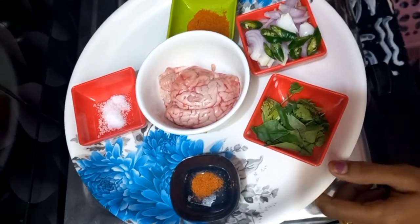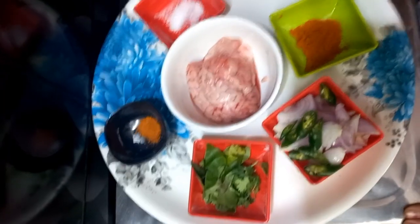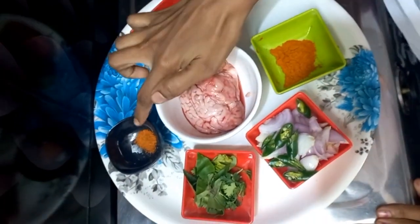I am going to make the chicken and onion. I am going to add 1 and a half teaspoon salt.